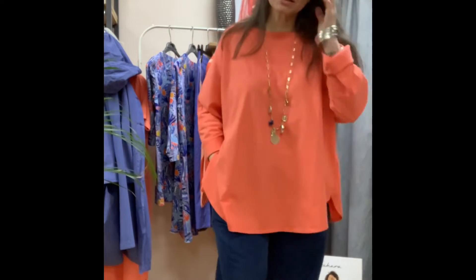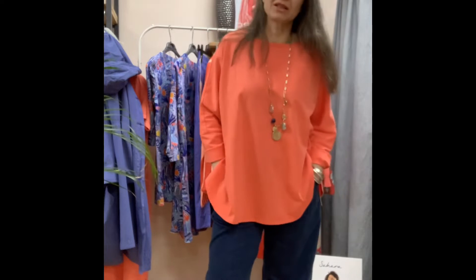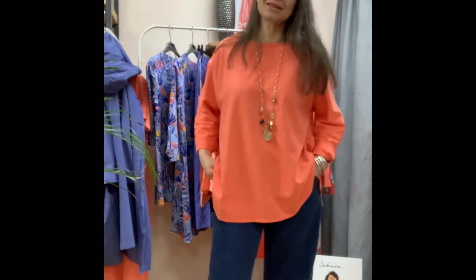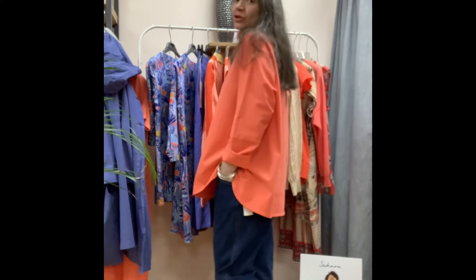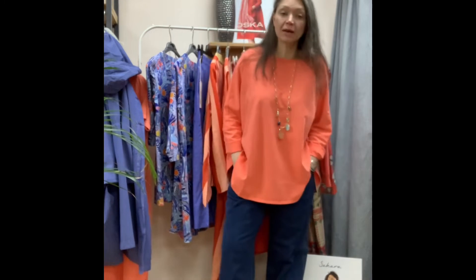I'm describing this colour as a bit of a neon tangerine. It's not orange as such — well it is orange, it's on the palette — but it's going a bit more peachy. And it's just got a hint of that neon, so it is quite funky.